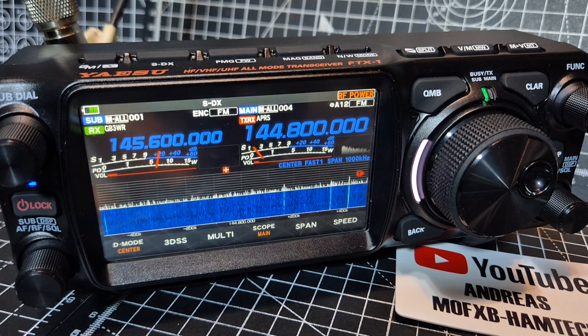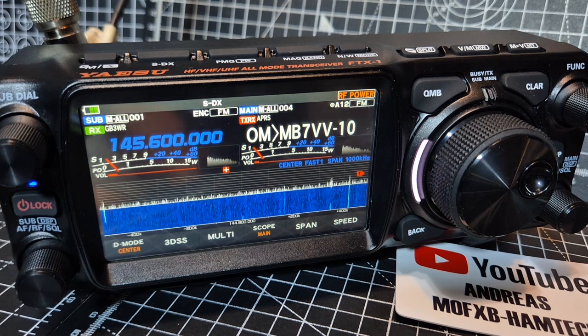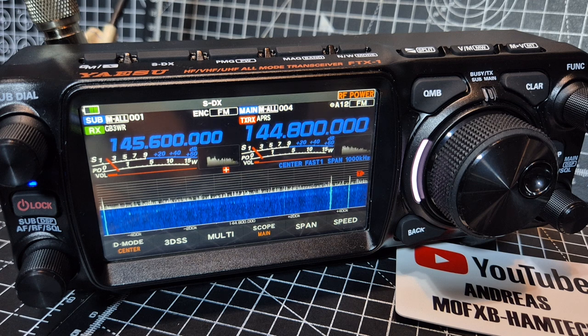Let's talk auto and smart APRS beaconing. Automatic Packet Reporting System — it's a function where the device transmits its location and other data, including messages, at regular intervals.